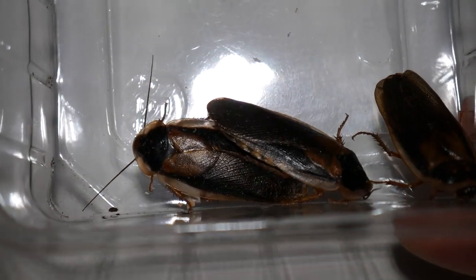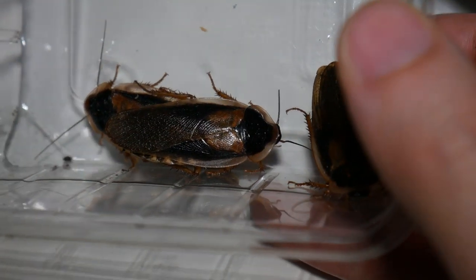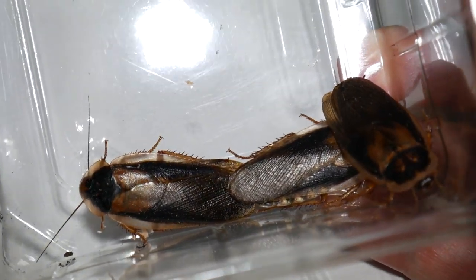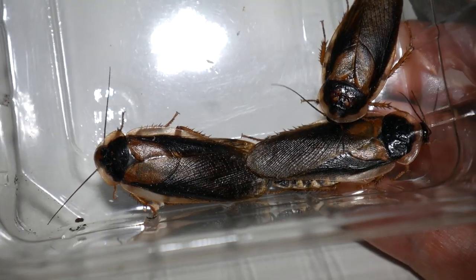Hi guys, so it's finally time for another feeding video, and today we're going to be feeding these adult male Bdubia roaches. These do have wings, so hopefully we'll get some aerial attacks.